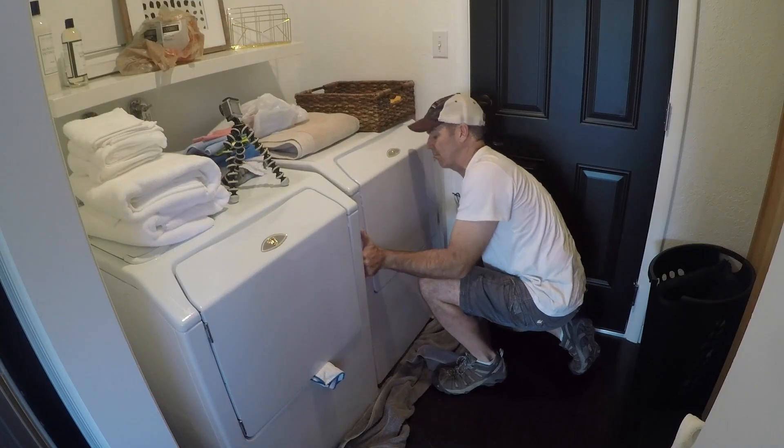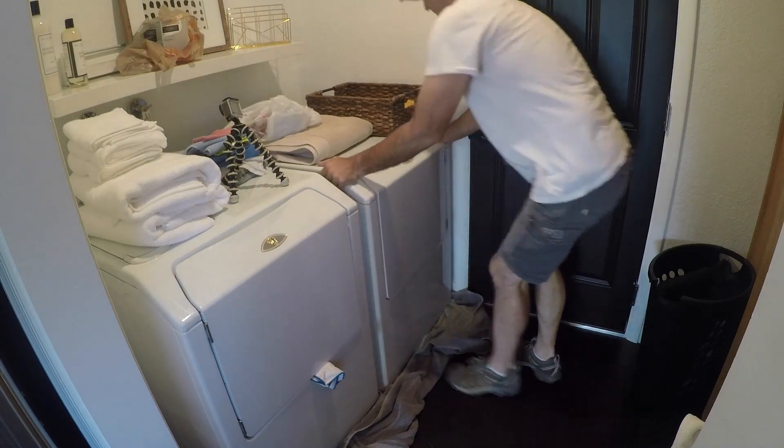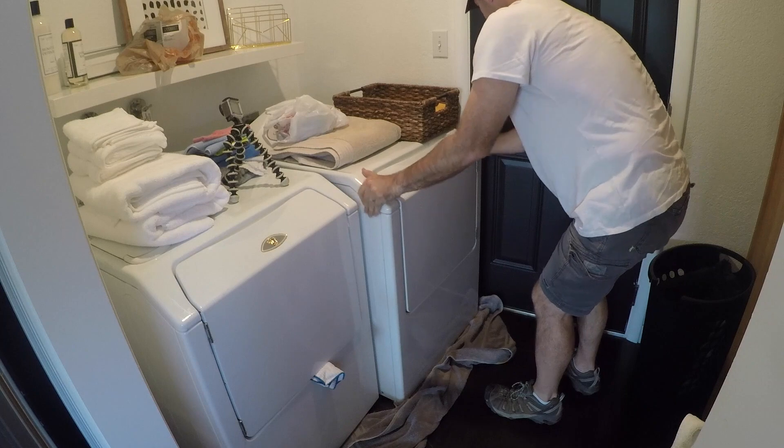Step one's pretty obvious: move out the dryer. I'm on hardwood floor, so I'm just protecting the floors with a towel so I can gain access to the vent behind it.